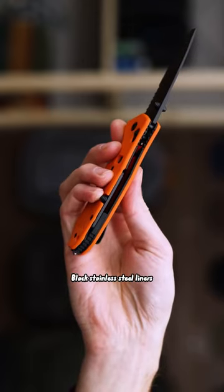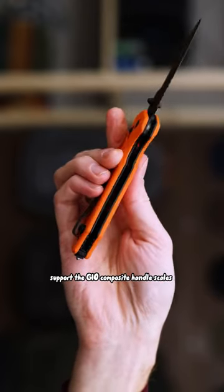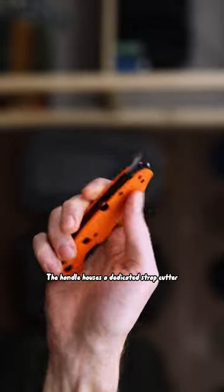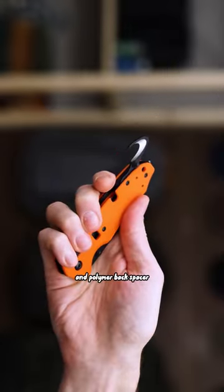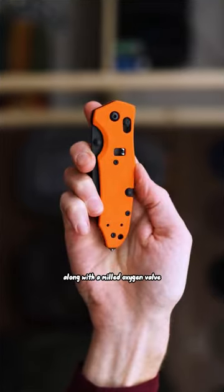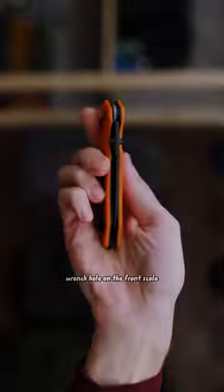Black stainless steel liners support the G10 composite handle scales with a semi-open back construction. The handle houses a dedicated strap cutter and polymer backspacer with carbide glass breaker, along with a milled oxygen valve wrench hole on the front scale.